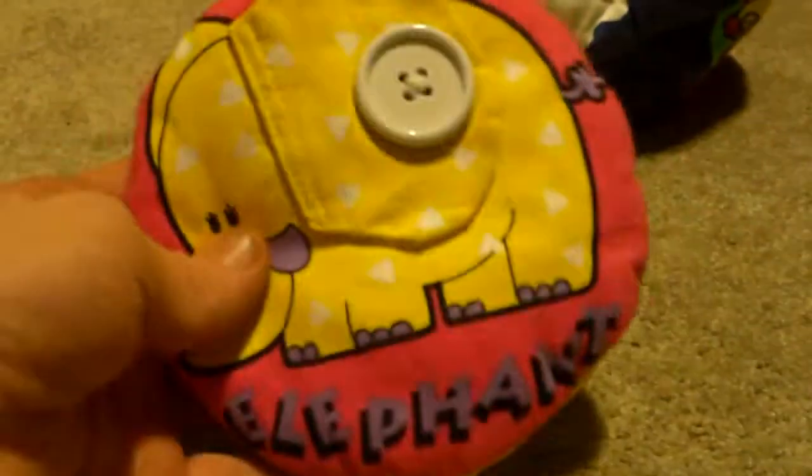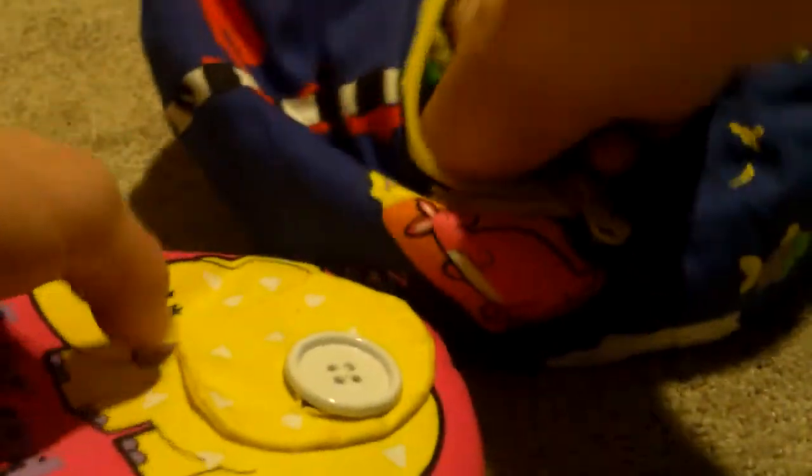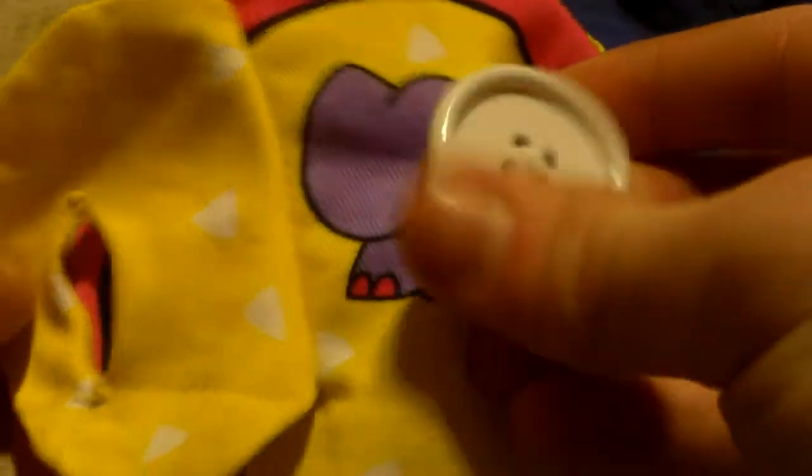Alright, so inside we have this elephant, and there are five different animals inside this thing. Each one is representing a different skill. For example, the elephant one is for buttoning — you can see you have that purple elephant right there.